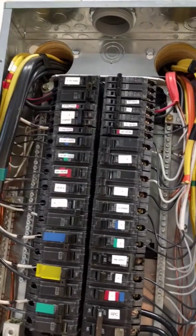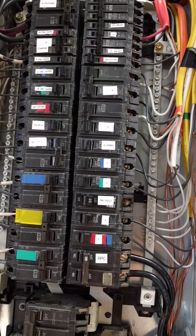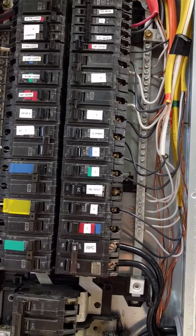And here's my single-phase panel with the rotary phase converter circuit breaker — that's single-phase.